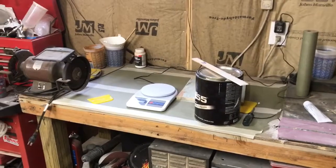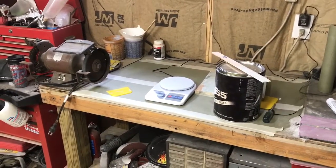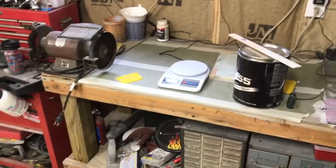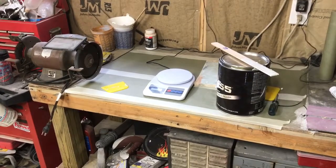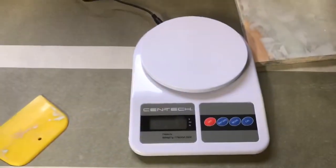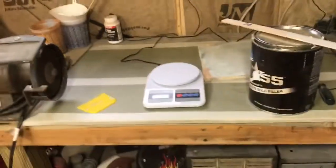Now we are ready for the body filler stage. I got all those low spots scuffed up and some of the high spots knocked down. It's time to mix up some body filler. I've got a scale sitting here — a really good life hack I picked up from working at V8 Speed and Resto Shop. It's a really good idea to use a scale when mixing body filler. The mixed ratio is 2% hardener, so you add, say, 100 grams of body filler and 2 grams of hardener.